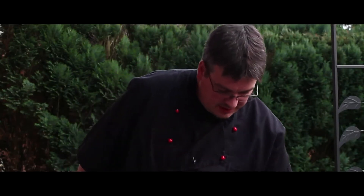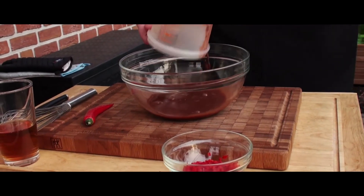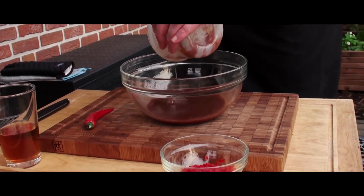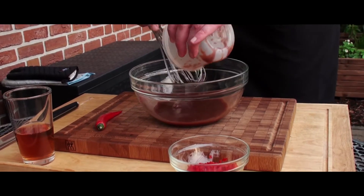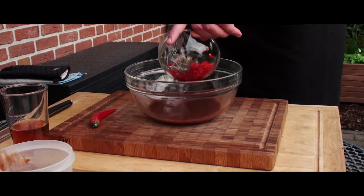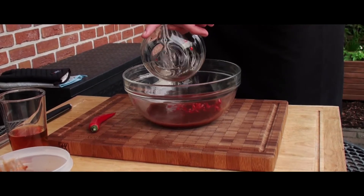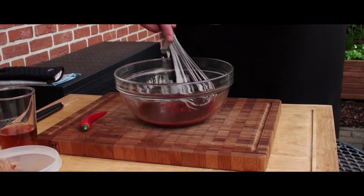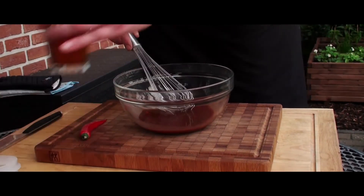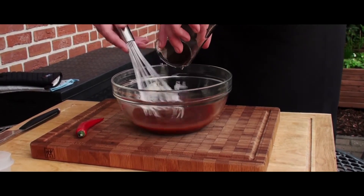Bevor wir das allerdings zu den Spießen schneiden, fügen wir jetzt erstmal die Soße zusammen. Die Hoisin-Soße in die Schüssel – das geht noch ein bisschen auskratzen, weil da sind halt noch etwas dickere Stücke mit drin, die dann halt den Geschmack mit ausmachen. Dann die Peperoni mit rein – das bringt dann halt die gewisse Schärfe. Wenn ihr natürlich auch Chilis habt, könnt ihr auch Chilis nehmen. Peperoni ist jetzt halt eine milde Schärfe. Und den Reiswein. Vermischen wir jetzt alles miteinander – ist auch schön flüssig.